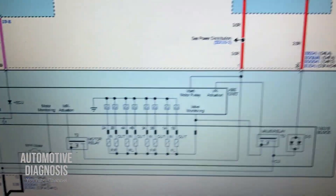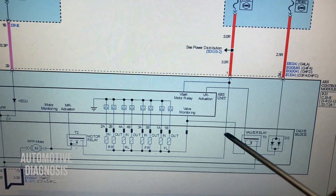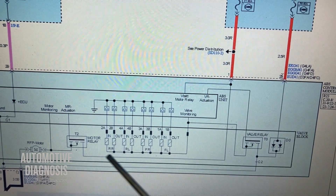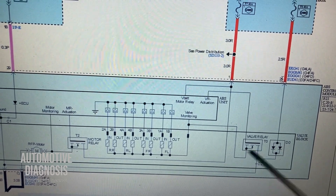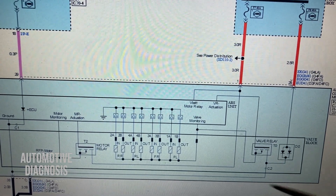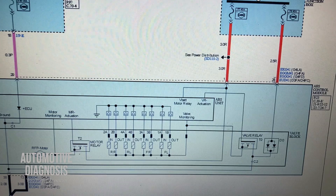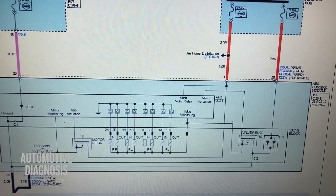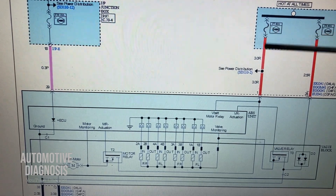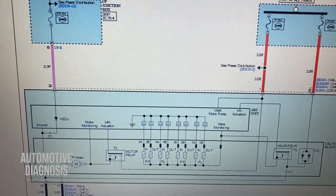We have two other videos on the channel for repairing the ABS module itself — I show you everything inside the ABS module, how to check the valve relay, how to check the power MOSFET, and all other things you need to consider. You can find the link for those videos in the description. But right now I'm going to show you how to check all these points, because most likely you can fix the problem with what I'm going to explain today.